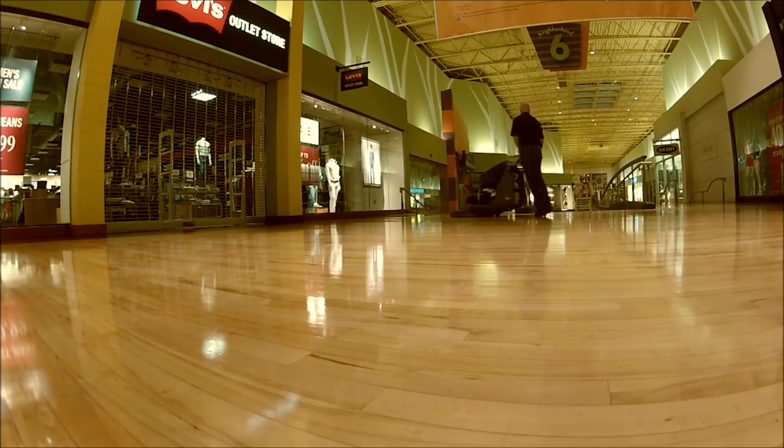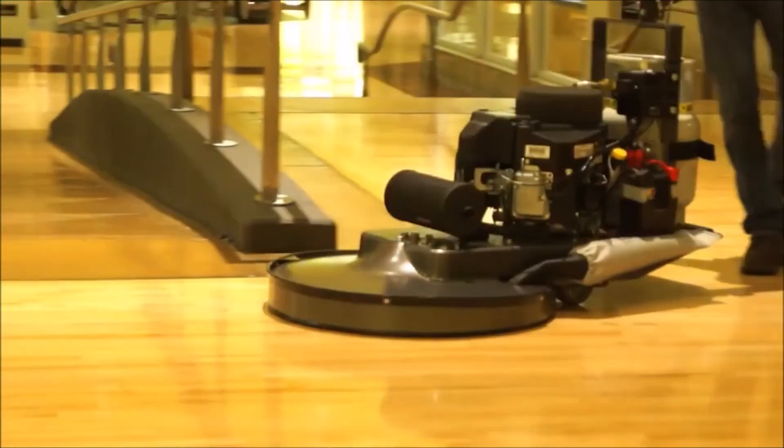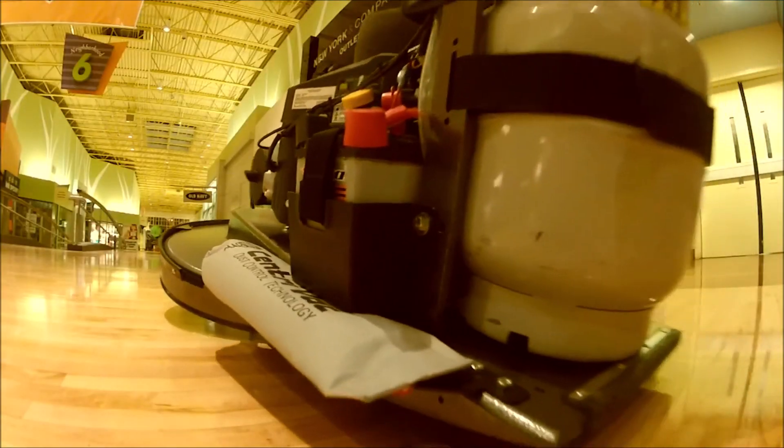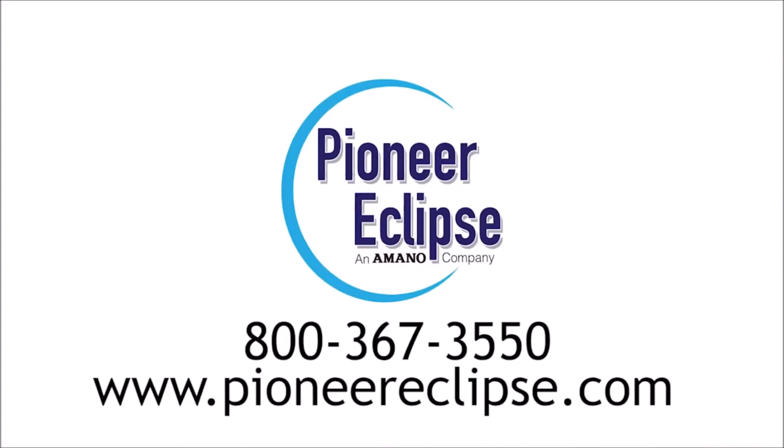The 400, 420 and 440 line of burnishers from Mono Pioneer Eclipse offers you powerful, easy to use equipment with the features you want. These machines offer the best in affordability and efficiency, and for information on the burnisher that's right for you, contact your Mono Pioneer Eclipse representative or visit us online at PioneerEclipse.com.